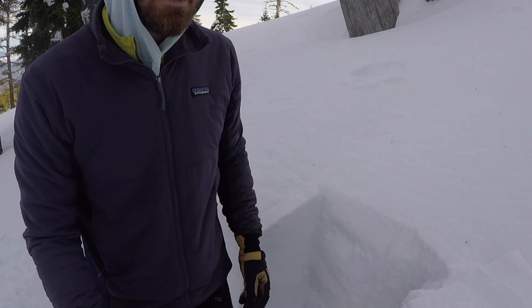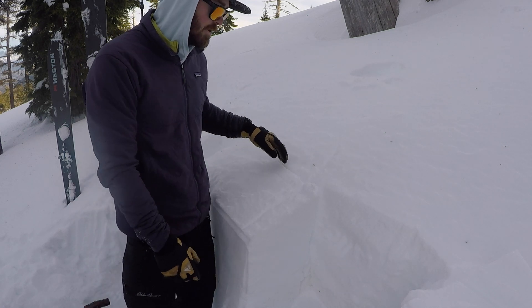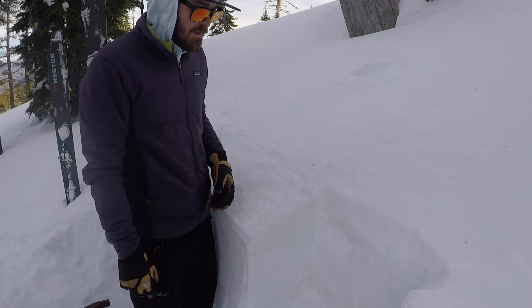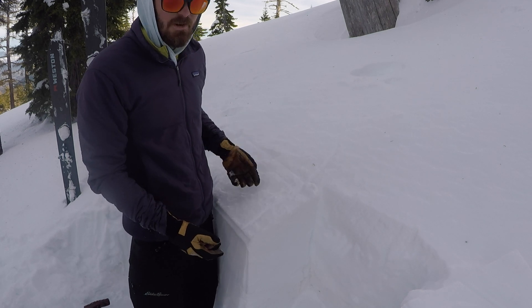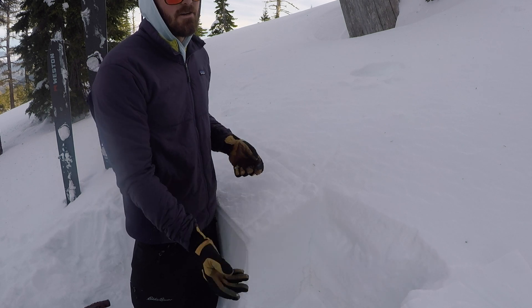Our ECT gave us no propagation, which is a good sign. But we don't want to interpret that as a green light for all terrain. It's just telling us that in this exact location, in this exact pit, our snow is not propagating.